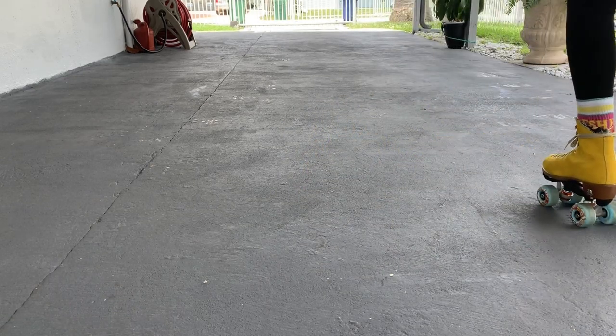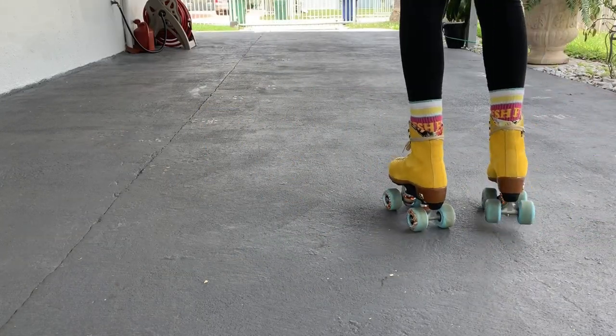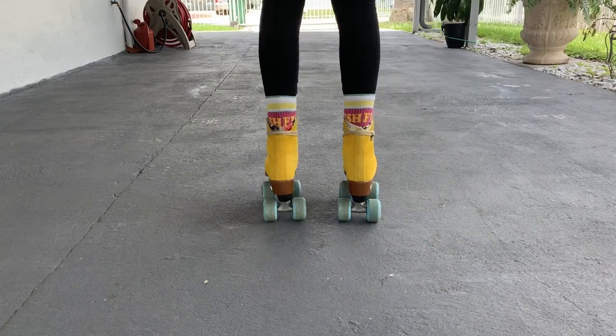This will teach you to control and shift your weight and skates like you will need to during the downtown. Do this as slow as possible, keeping yourself moving in a straight line, engaging your core and your inner thigh muscles, then practice doing it faster each time.